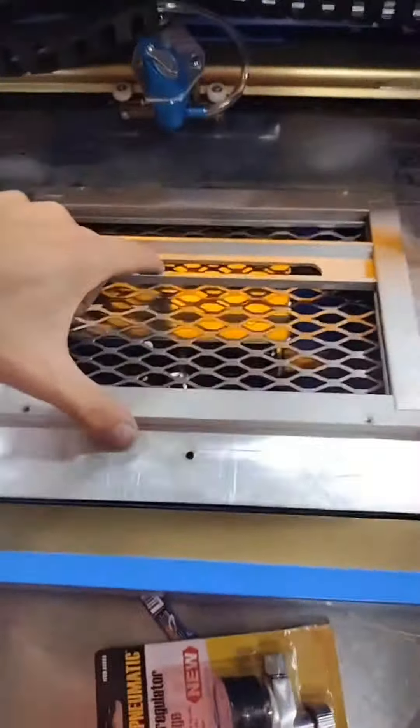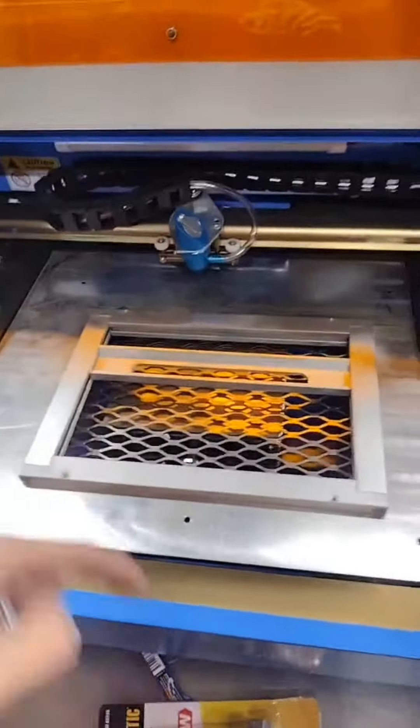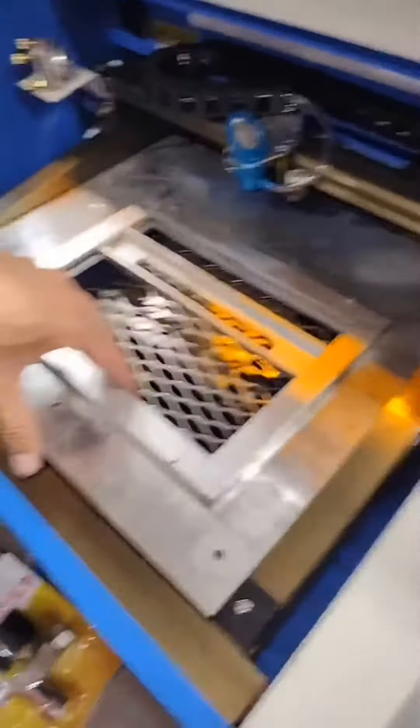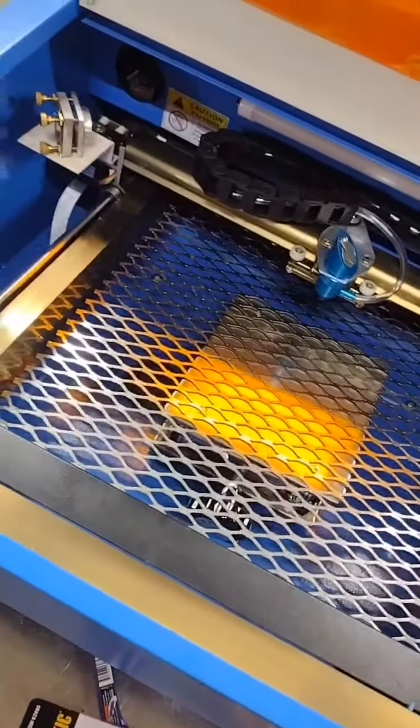Second thing — this is the original bed, and this is the only area that you would be able to laser engrave. So of course I'm gonna junk that. Got this nice expanded metal bed now.